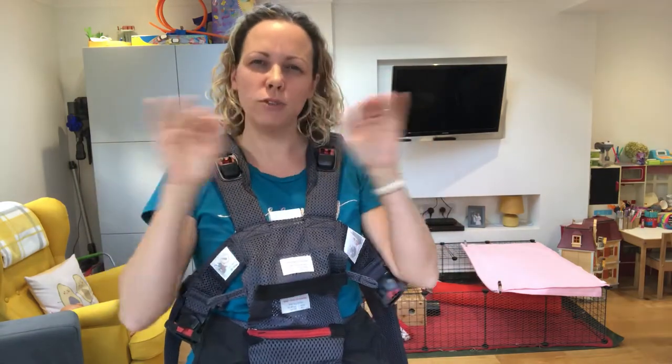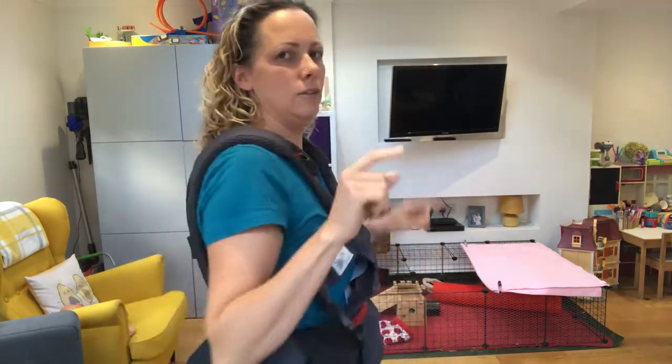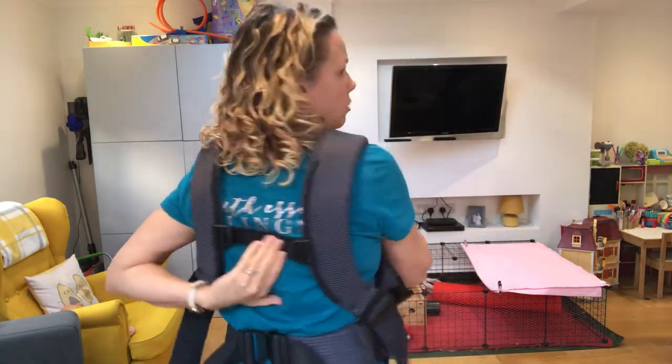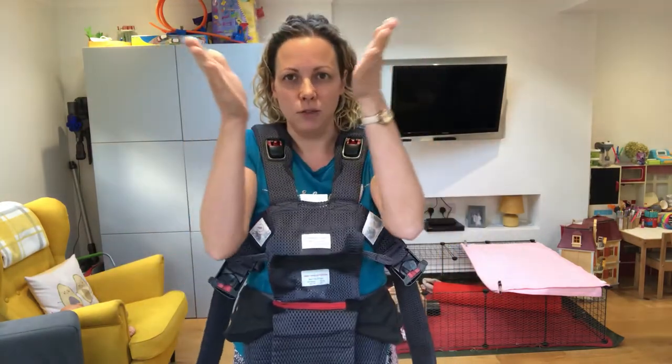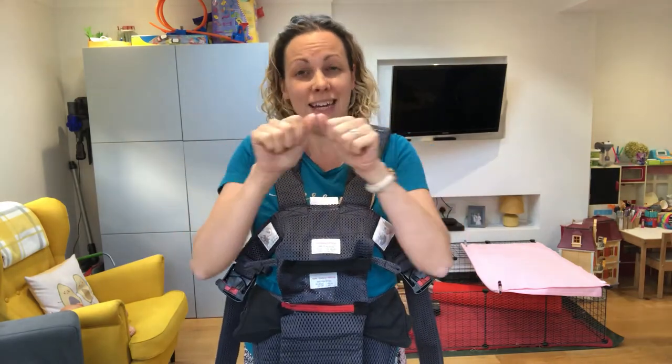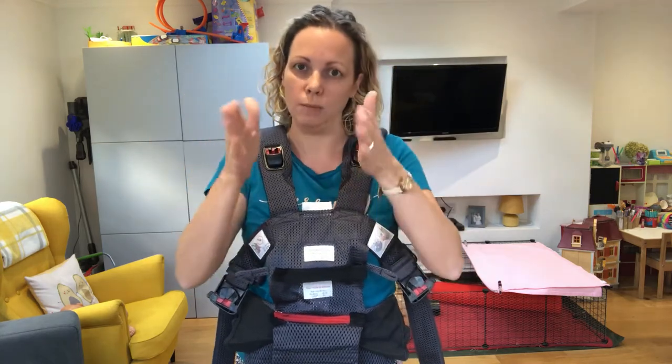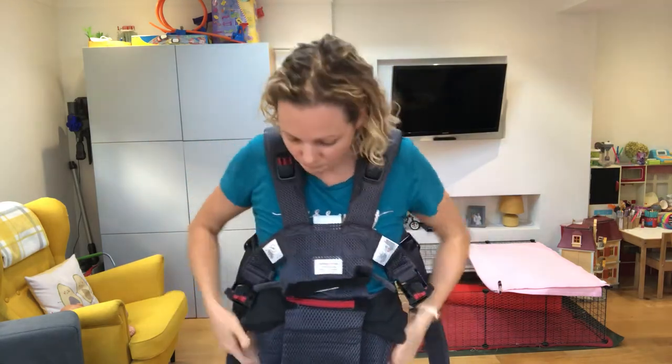The back strap you want low around armpit level and you want the straps to sit parallel on your back. You don't want that strap tightened so that the straps come in, and equally you don't want it so loose that they're hanging off your shoulders. Tighten it just to the right width to keep the straps parallel on your back.